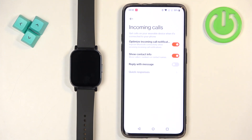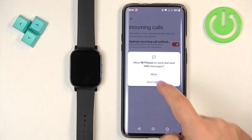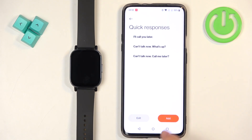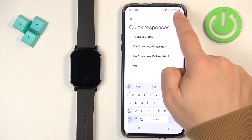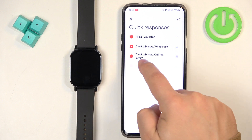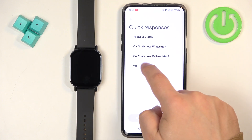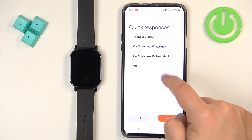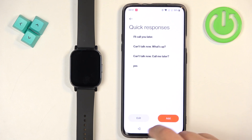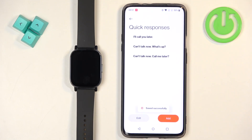You can also enable the option to reply with message, and if you enable this option you will need to allow another permission. You can then set the quick responses — add new responses or edit existing ones. To edit a response, press and hold on it and edit it. You can also remove them: tap edit, tap the response, then tap the check mark to confirm.